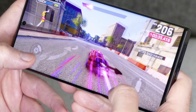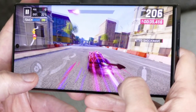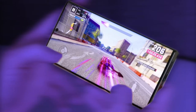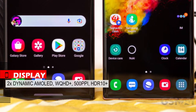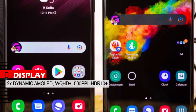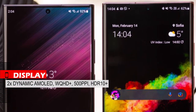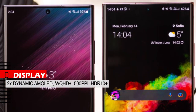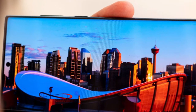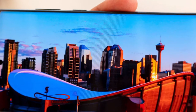Another thing about the design: holding the S22 Ultra horizontally, especially for gaming, is very attractive and extremely comfortable. The S22 Ultra display is a Dynamic AMOLED 2X with WQHD+ resolution and 500ppi pixel density that supports HDR10+ content. Color accuracy, black depth, color depth, contrast, and everything on its display is fantastic.